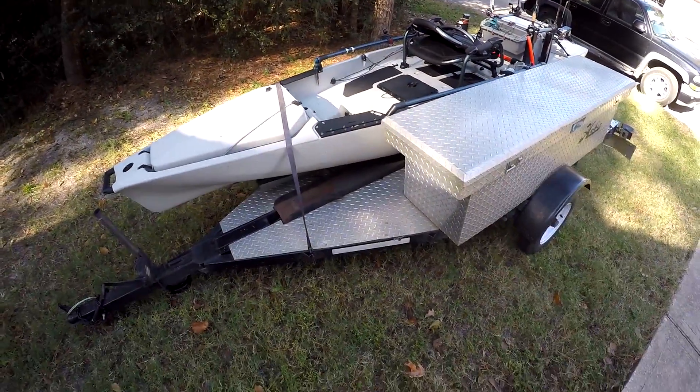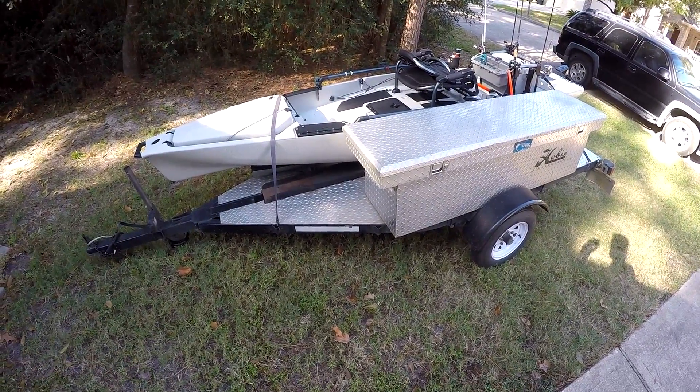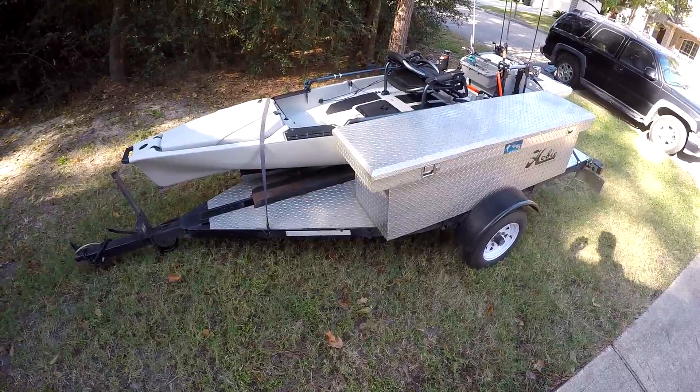I used to have the Harbor Freight trailer — that was a great trailer for the money and lasted me a long time, but I needed a little bit more space. If you want more information about the Hobie PA line in general, I have another video where I did a complete tournament setup review of my 2016. I'll put a link right here and it'll also be in the description — it's a really in-depth video that touches on a lot of helpful things.